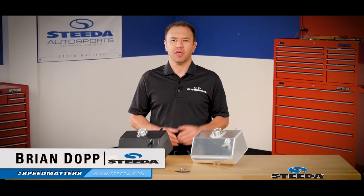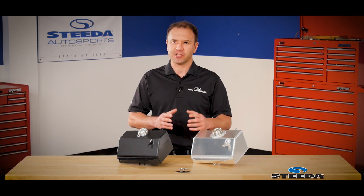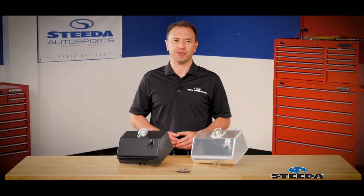Hi everybody, Brian from Steeda.com, here today spotlighting our coolant expansion tanks for the S550 Mustang, as well as the Shelby GT350 and 350R.